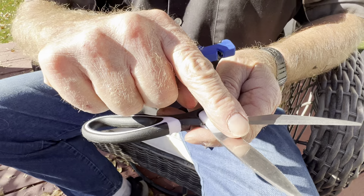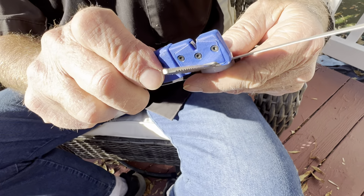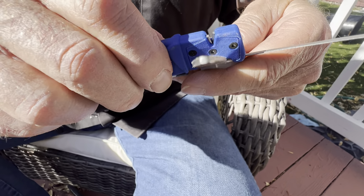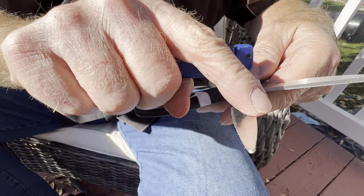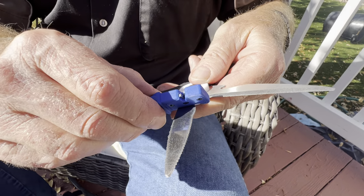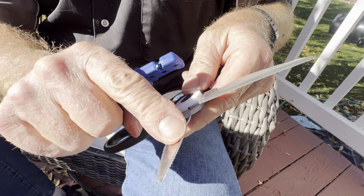Don't press too hard on it — let it work, don't make it work. We want the blade parallel — I tried to get in the sunlight to show that. Parallel all across there, clear to the very back where it really bites when you cut something. Then just go straight out like that — right now I'm just taking the burr off that edge. I might tip it up and do it that way.